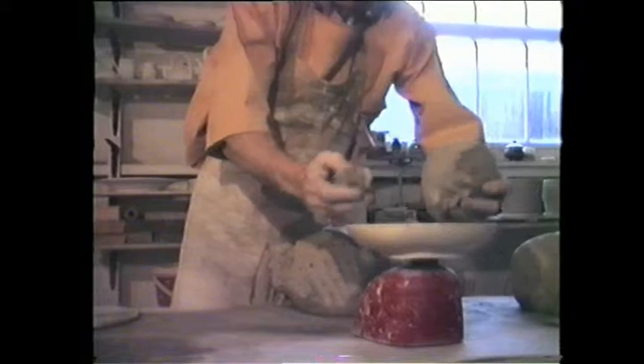The amphora is to be thrown in sections, and to help ensure the consistency of size for each piece, the clay is weighed. Five pound lumps for the neck and base, and seven pound lumps for the two middle sections.